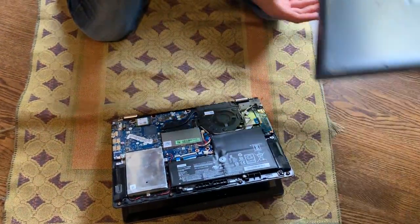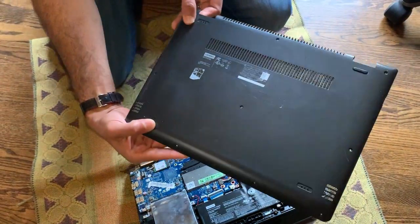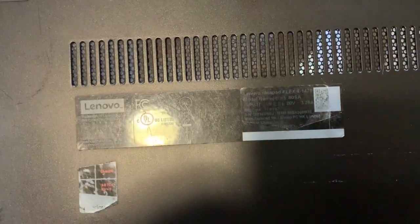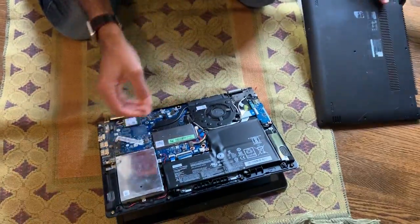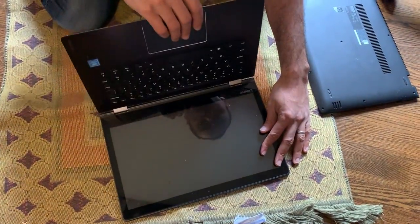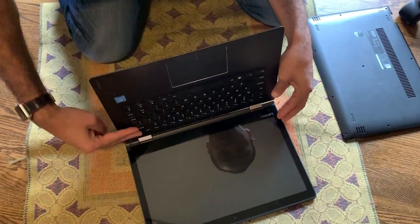We have a Lenovo Flex 1470 recently purchased for about 50 bucks. It was said that the top two rows of keys were not working due to some liquid damage.